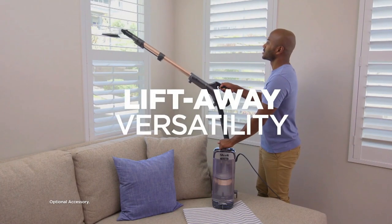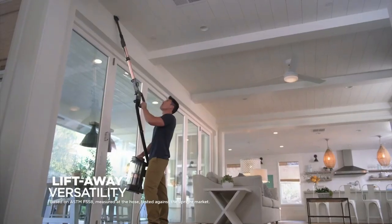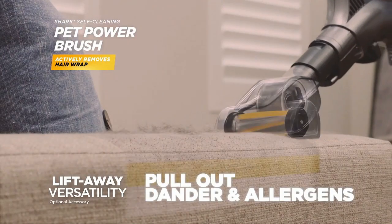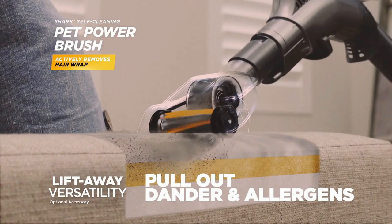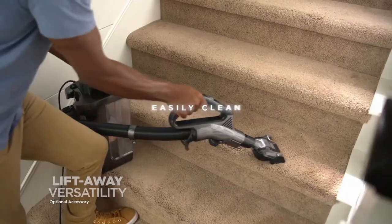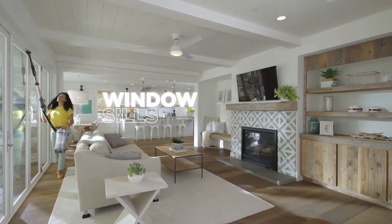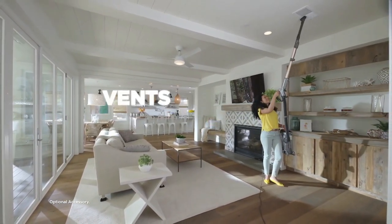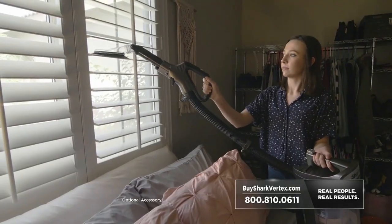The Shark Vertex is designed with lift-away versatility. You take the strongest suction of any upright vacuum in the palm of your hand to pull out pet hair, dander, and allergens from upholstered couches and chairs, dust mites from mattresses and pillows, easily cleaned stairs, ceiling fans, window sills, shelving, mantles, vents, even your car. I can clean up above to all the shelves, the top of my chandeliers. With lift-away mode, I'm able to clean the corners of my ceiling and our blinds. I don't think I could live without this one.